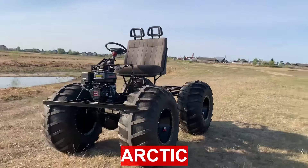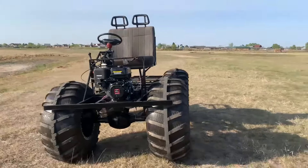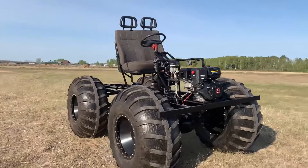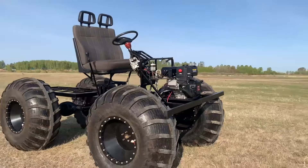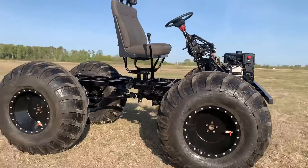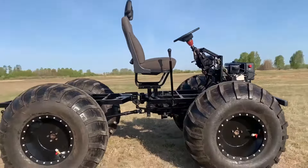The Arctic is an all-wheel-drive all-terrain vehicle with a breakable frame on ultra-low-pressure tires, designed for off-road travel and the ability to overcome water obstacles by swimming. In the economy version, the all-terrain vehicle is supplied without wings and body.